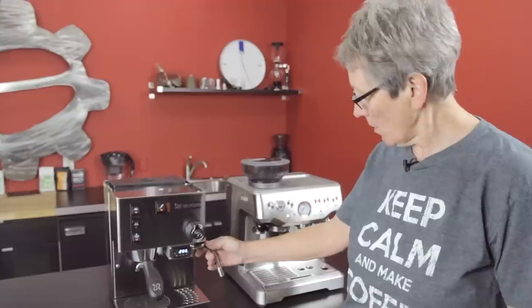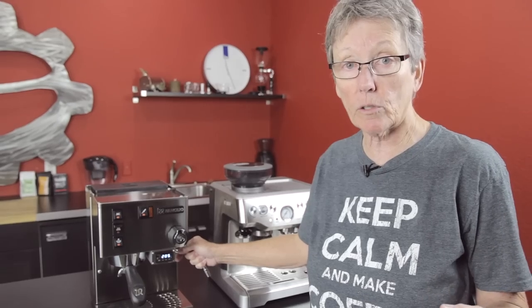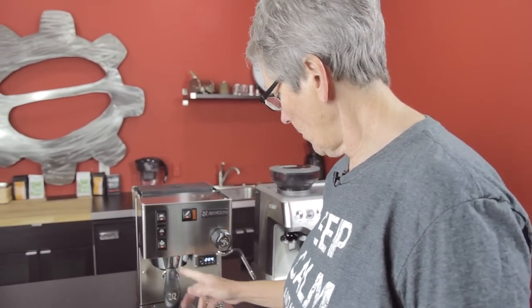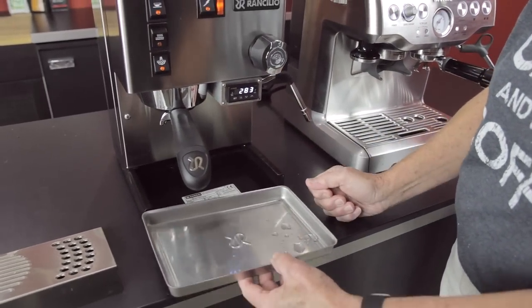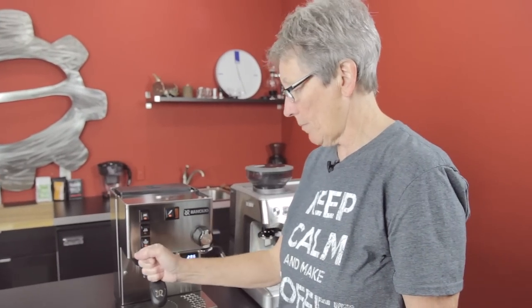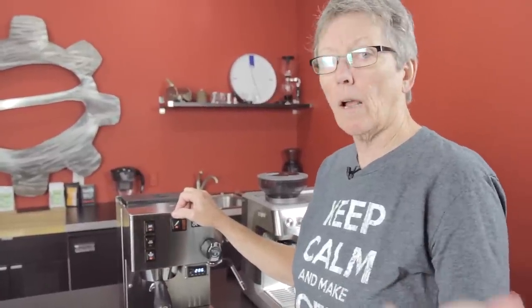I have the steam side on right now so I can show you the steaming power. It's a traditional steam arm with a single hole, which means it's not a Panarello — you're going to have to master the technique of steaming. But once you do, excellent steaming power. It has a 58 millimeter full-size portafilter. This is a non-pressurized portafilter, so you do need a decent grinder to go with it. We recommend the Baratza line, which has some good ones. The Rancilio Rocky grinder is also a good pair with this machine.